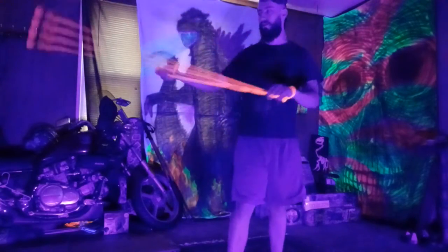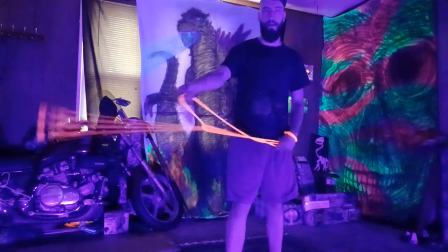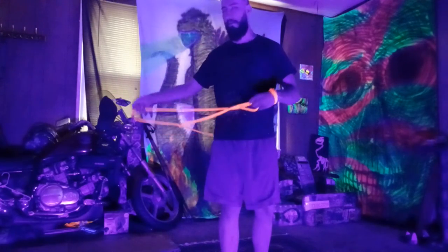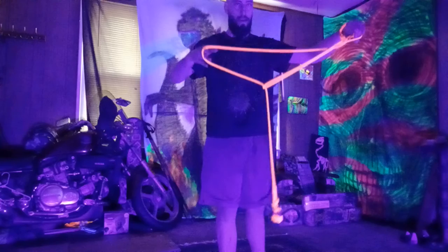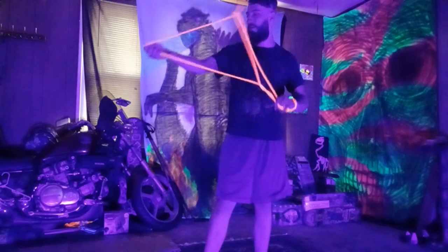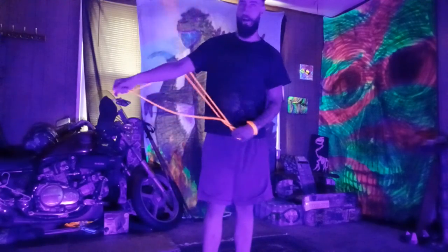It's kind of different swinging it around than just swinging it around with your lead hand, because now the fulcrum is in the center, so it's a little weird getting used to. When you want to get out of it, you can just throw it in any direction and it'll all come undone.